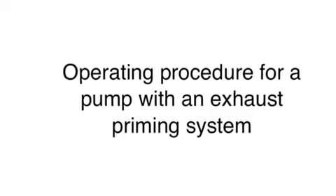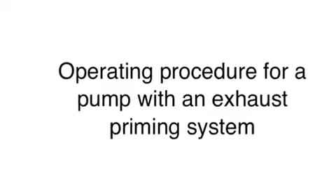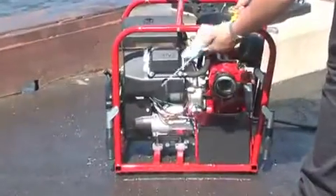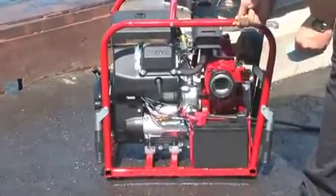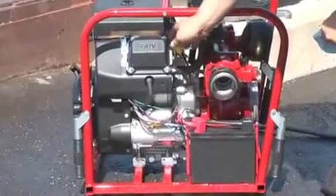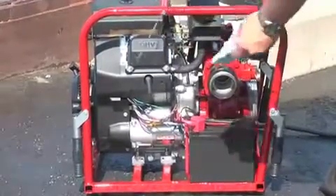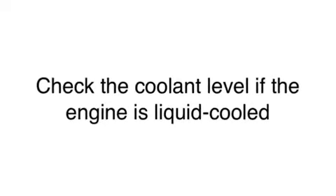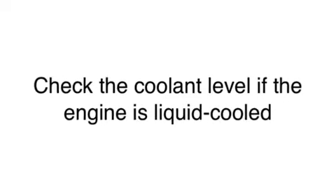Operating procedure for a pump with an exhaust priming system. Check the oil level of the engine. If the oil level is low, refer to the engine manual — the manual will tell you what oil is to be used. Check the coolant level. The engine is liquid cooled. If the coolant level appears low, check the manual, which will tell you what level of coolant should be allowed.